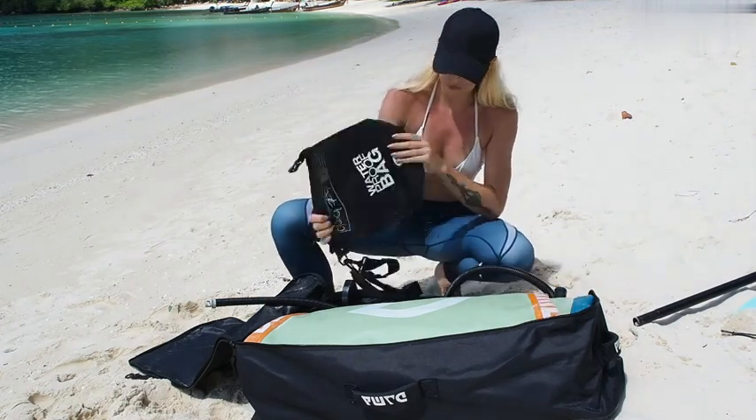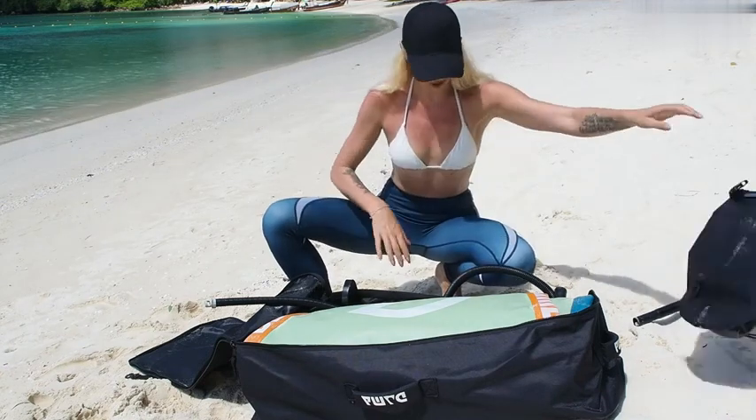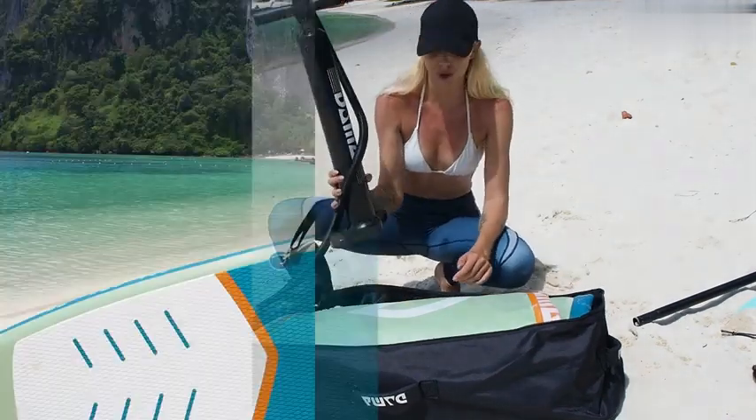You have a waterproof bag in here you can use while you're on the board, and also obviously the pump to blow it up.